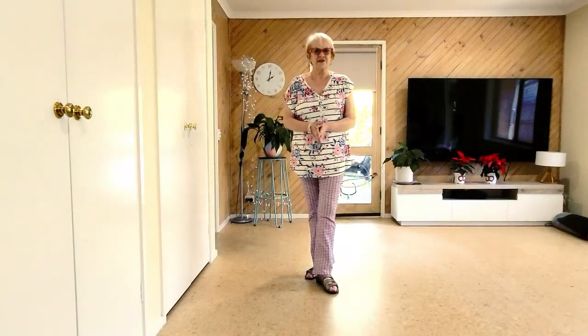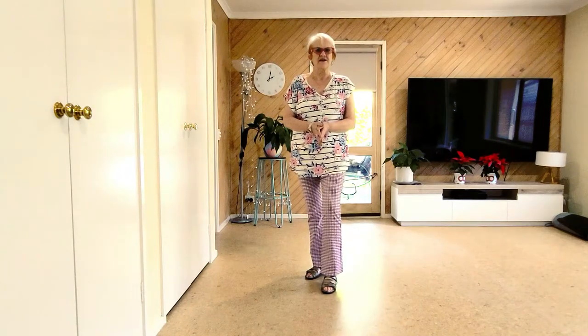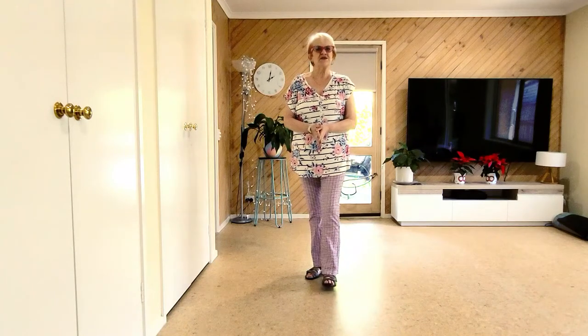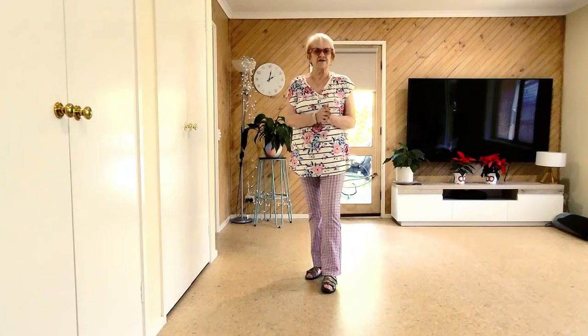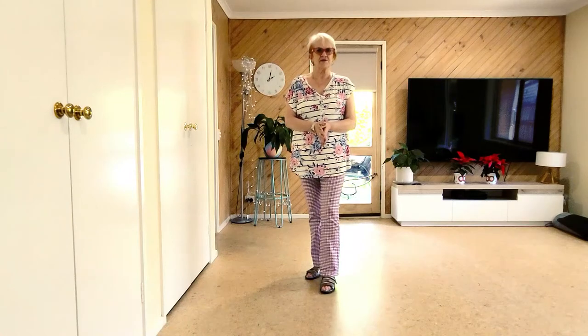This dance is called Little Loco. It is written by Diane Borg from Australia. It was a competition dance in the Crystal Boots that have just gone in 2022. Improver level line dance, 32 counts, four walls.